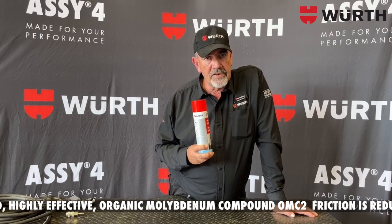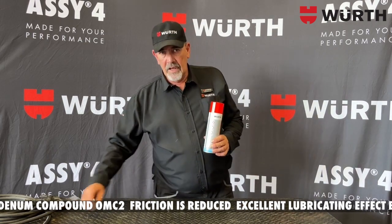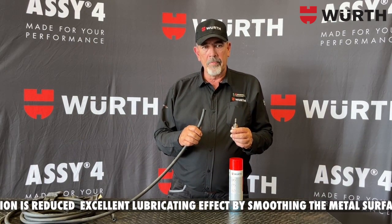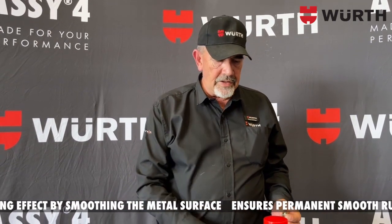It also serves as a perfect insulation product, especially when you want to fit a hose and the fitting together. A lot of times you battle to get the hose over the fitting — with silicone spray it's so much easier.